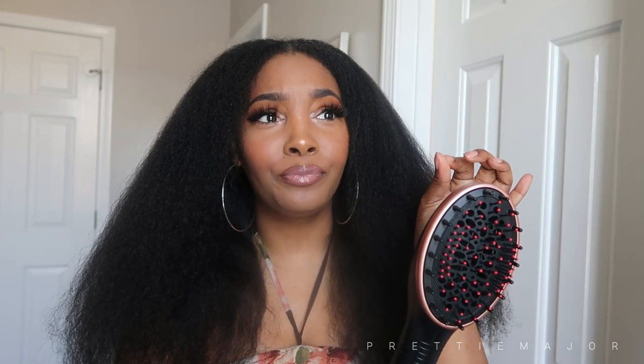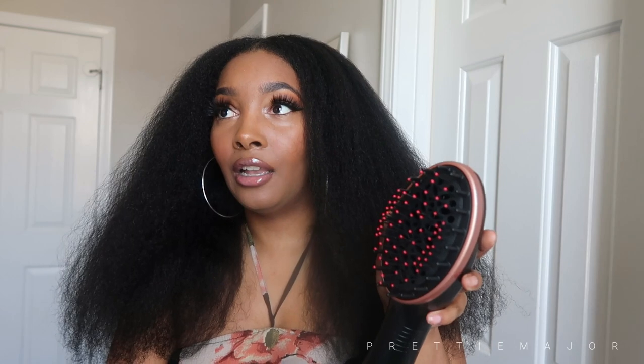This saves me so much time blow drying my hair. It took me about five to seven minutes per section — the back was about seven minutes because it's tightly curled and thicker, and the front was about five minutes because the hair is looser and there's less of it. That's about 24 minutes total to do my whole entire hair.